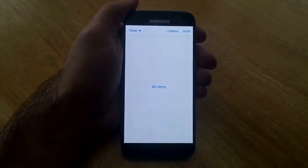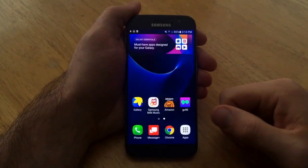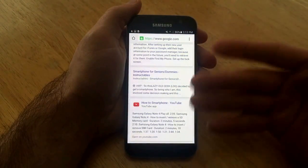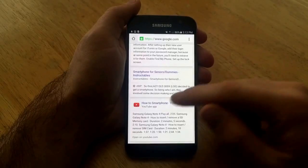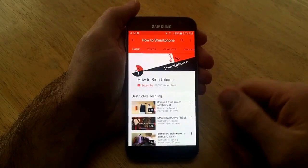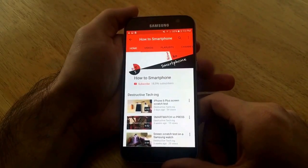I'm just gonna go ahead and slide over and go into my gallery to show you guys that I have no items in there — nothing in there. Now I'm gonna go ahead and demonstrate how to do the screenshot. First thing I'm gonna do is go on a page — a 'How to Smartphone' page — and hit the link, so there's the page that I have up and I'm gonna screenshot this.